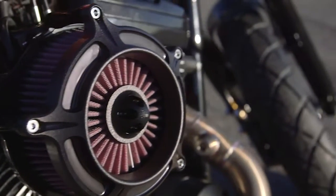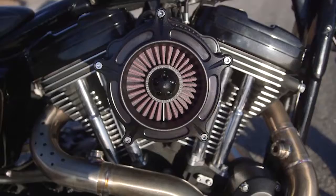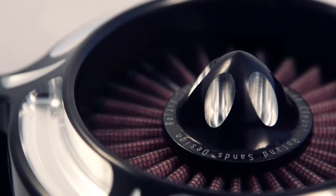The same features in the turbine air cleaner are also found in the rest of the Venturi air cleaner line. If you've noticed a lot of people have borrowed this design — this air cleaner is the original.